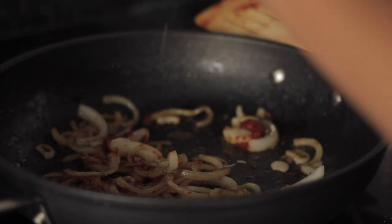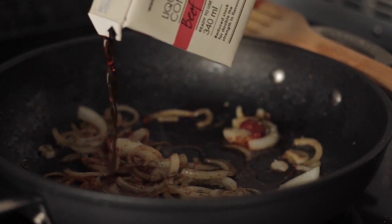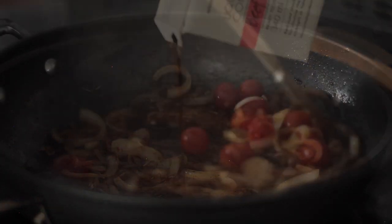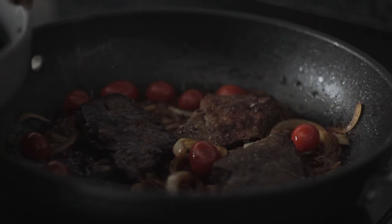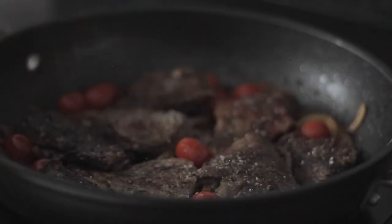Season with paprika and rosemary, then add about half a cup of stock — beef or chicken. Add your cherry tomatoes and the liver and let it cook for two minutes or so.